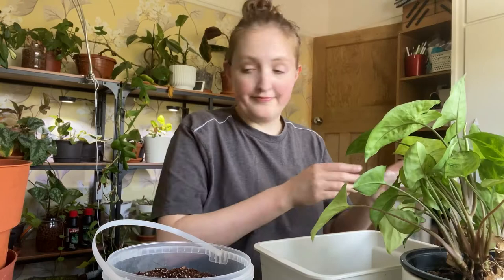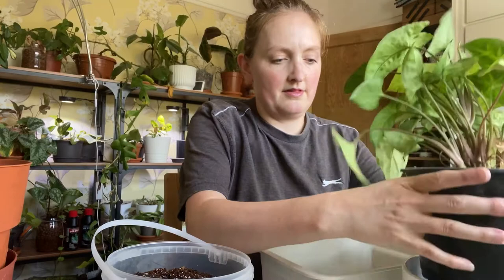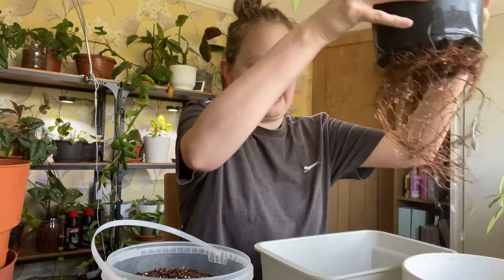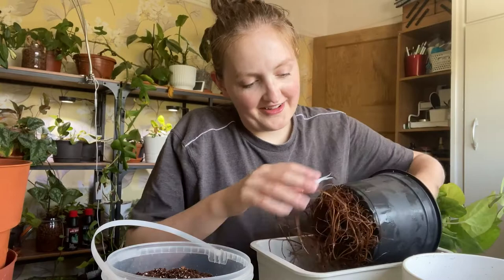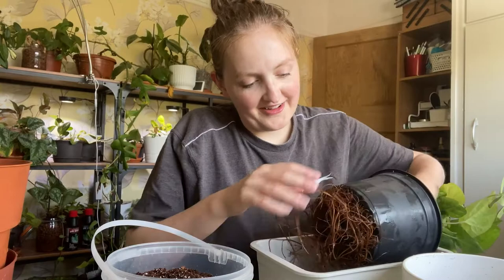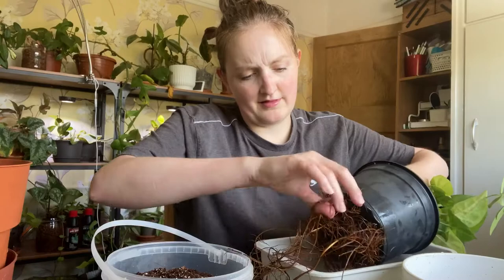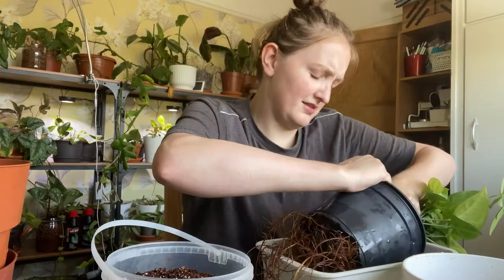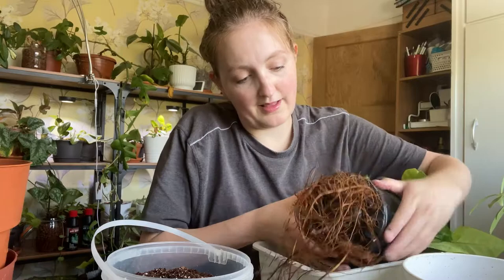I'm going to move my glass of water. Did anybody see the Syngonium getting my glass of water? Excuse the noise. Oh my god, this isn't going to come out. This is why you should not have waited this long. Oh, I'm so sorry. I'm not cutting the pot — that's a waste of a good pot. The roots will grow back, the pot won't.